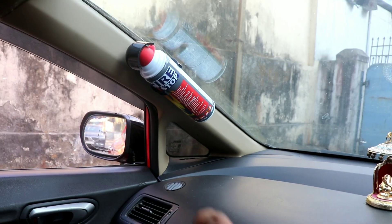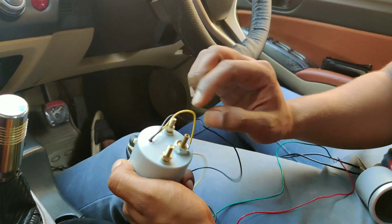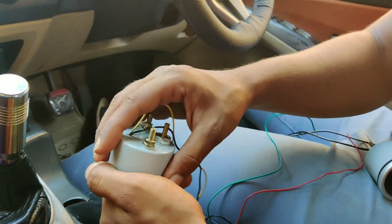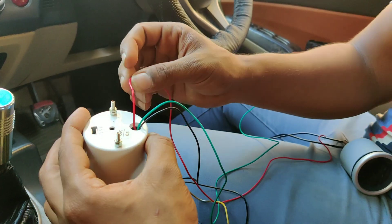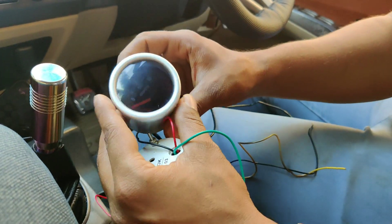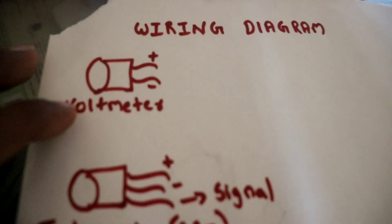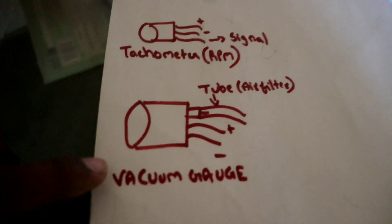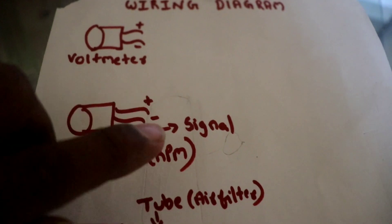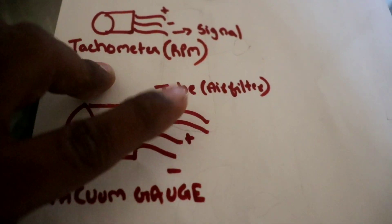The main task is pod installation. I have also put a fire extinguisher here from an automotive shop. For the vacuum gauge, there are two wires and a hole for the tube. Per the wiring diagram: the voltmeter has positive and negative, the RPM gauge has a red positive wire, a black negative wire, and a green signal wire. The vacuum gauge also has positive and negative wires and a signal connection to the ignition coil.